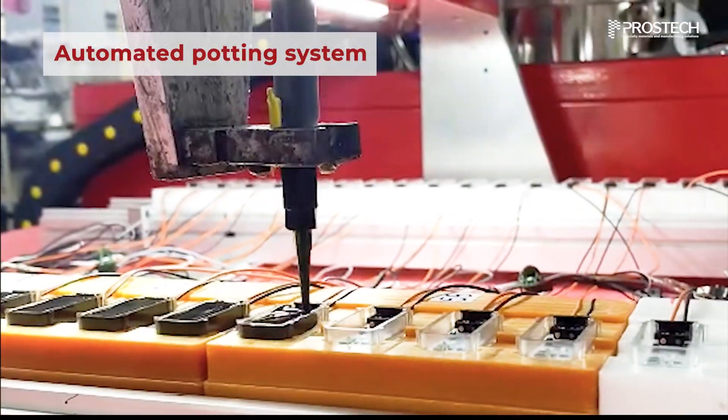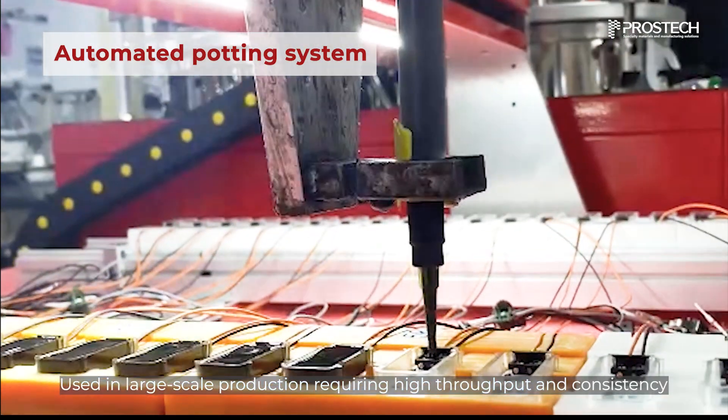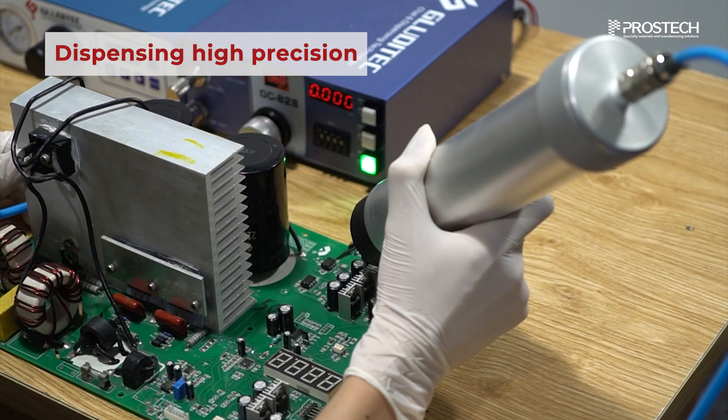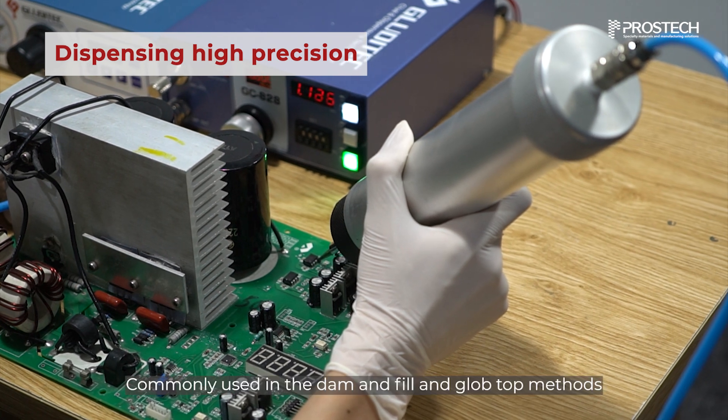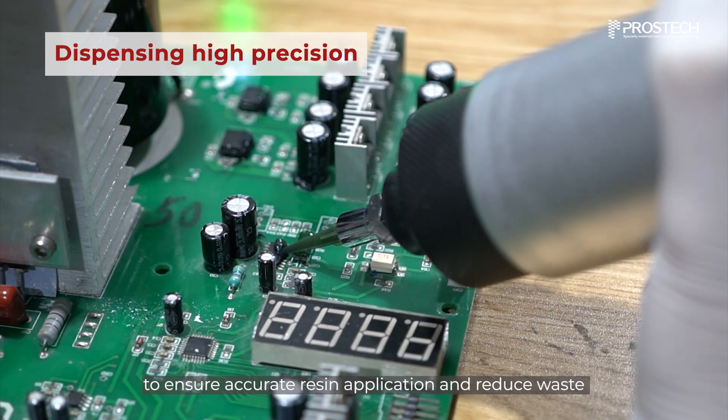Automated potting systems are commonly used in large-scale production requiring high throughput and consistency. The precision dispenser is commonly used in the dam and fill and glob-top methods to ensure accurate resin application and reduce waste.